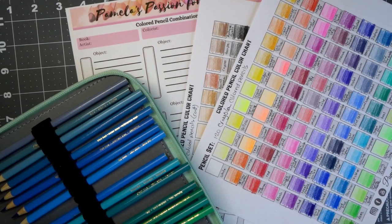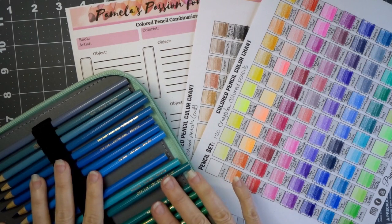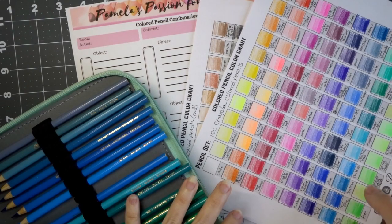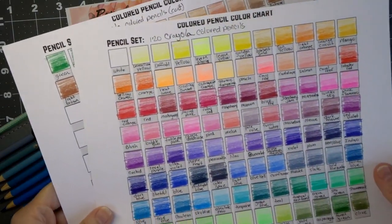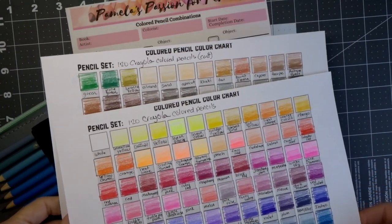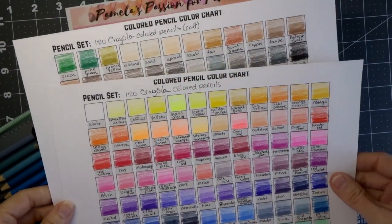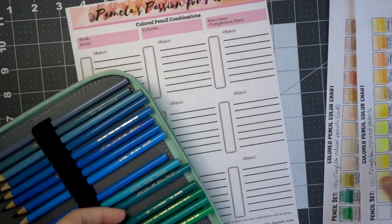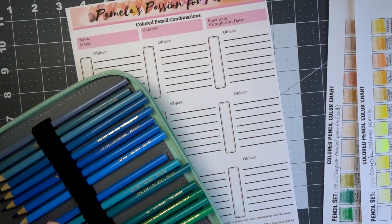Hi everyone! Welcome back to another video. Today we are going to put together some color combinations. I have my Crayola colored pencils here and then I have my color chart after I swatched all of the colors out. If you saw my previous video, if you didn't I'll make sure that that one is linked in the upper right hand corner. We are going to need this, and if you've done yours and followed along with my video yesterday, make sure you have your color swatching sheets so we could do all of this together and kind of just learn together.